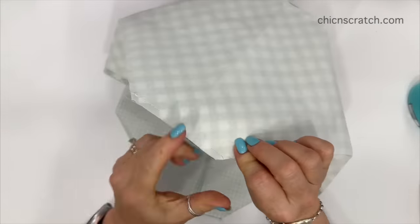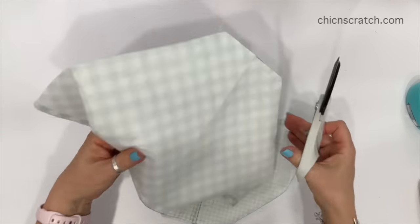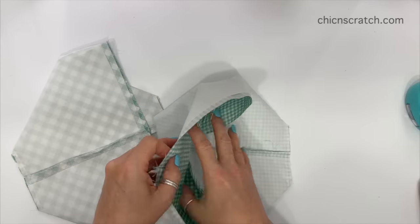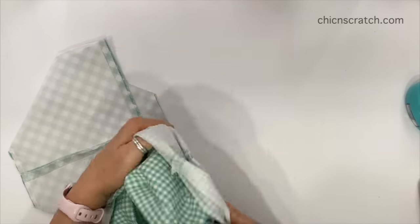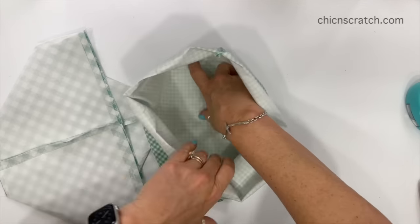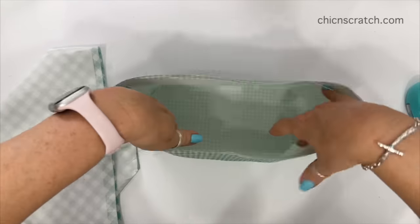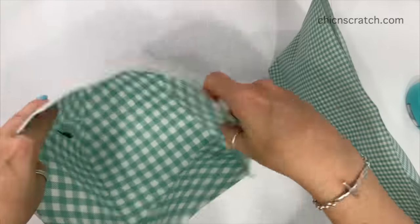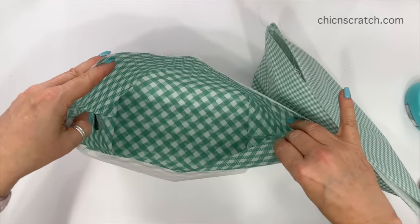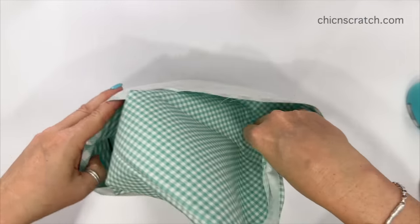We've just sewn the bottom, so I'm going to trim those extra threads on both pieces. Now I'm going to take the lining and turn it right sides out — make sure you poke out those corners. This basket is big enough that you can do that with your fingers. I'm going to open up the lining fabric and we're going to place the front fabric inside. You can see my label inside here — this is my lining, and I'm going to place the front fabric inside.